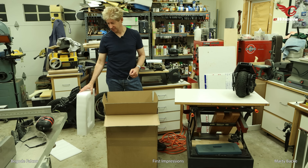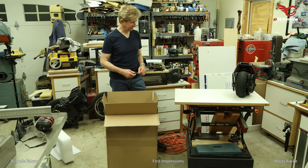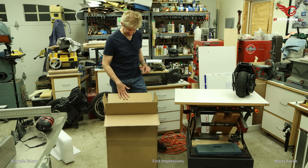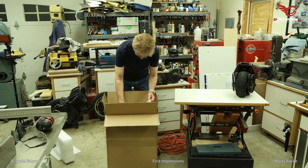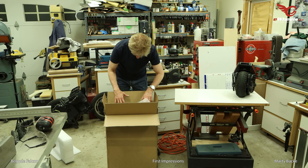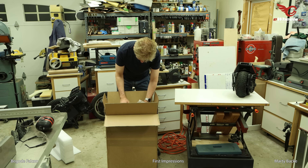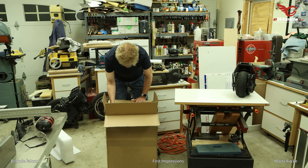This is a 2,800-watt motor — pretty powerful. And with those 50S batteries, it should be able to supply quite a bit of power.